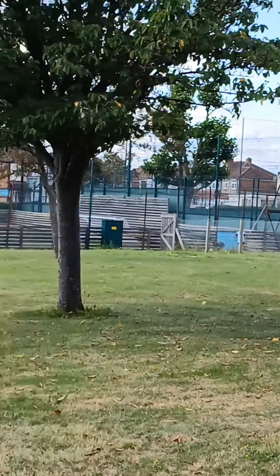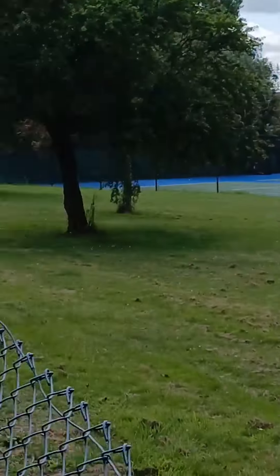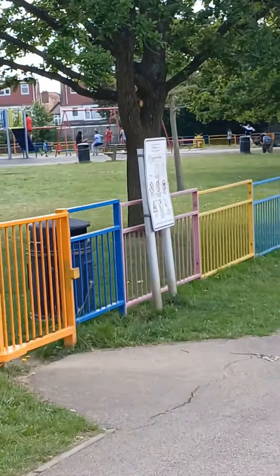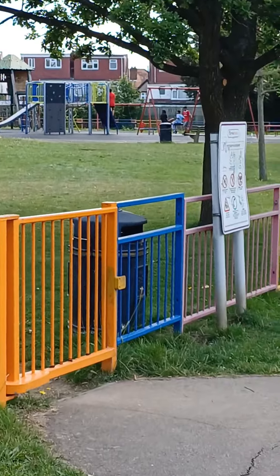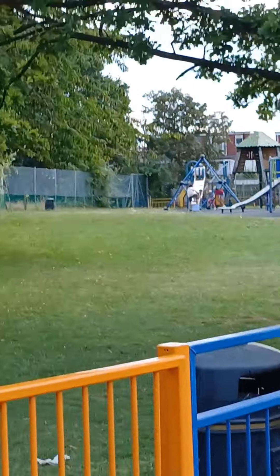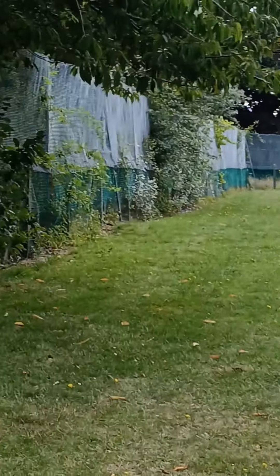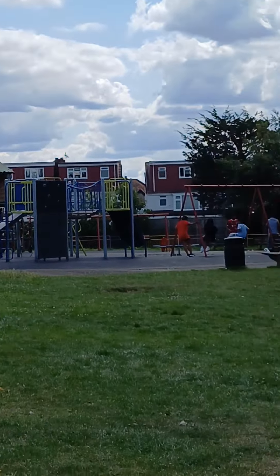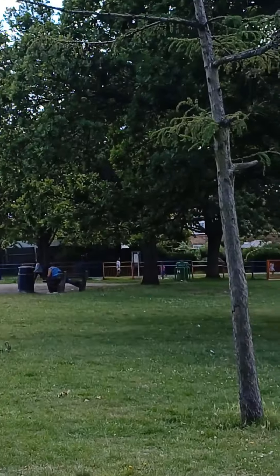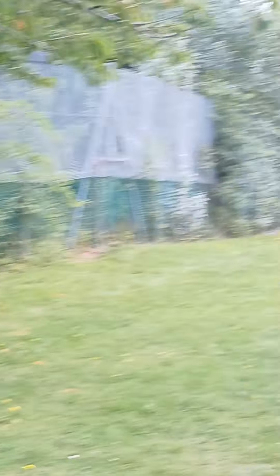We have a football pitch, and another one, and that's the tennis court. Now we are walking towards the play area — this is how it looks like, and I'll give you a close-up once we are inside. So here we are in the play area: slides, swings, everything that you need for your children. That's pretty much it — thanks for watching!